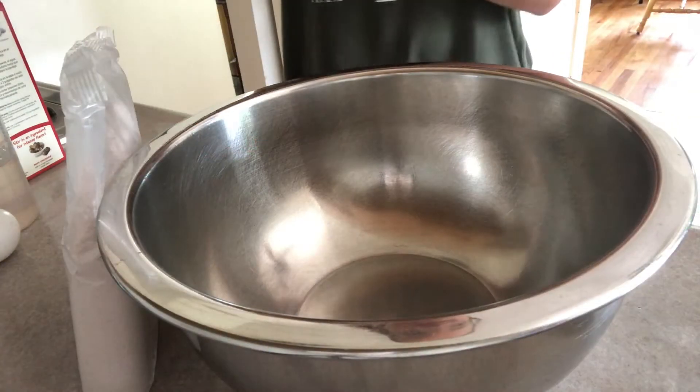Without further ado, let's get on to the video. In a large bowl, I'm going to put in the brownie mix.